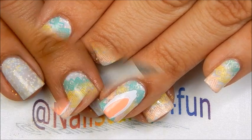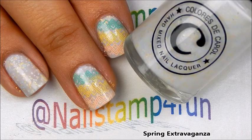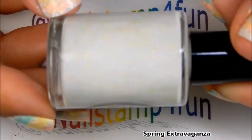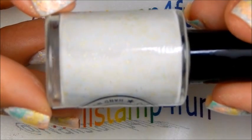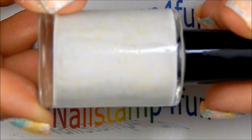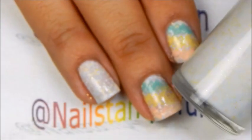First I applied this beautiful color from Colores de Caro — this is from her spring collection, it's called Spring Extravaganza, and it's gorgeous. Look at this — you can see the multicolor glitters inside. I see yellow, I see like a peach, I see a light green, like a pastel green. Very beautiful.